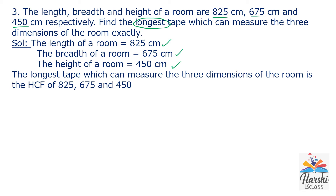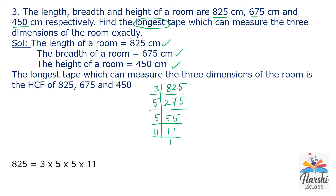Let us find the HCF of these three numbers. 825 is an odd number, not divisible by 2. Check with 3: 3 × 275 = 825. The sum of digits of 275 is 14, not divisible by 3. It is divisible by 5: 5 × 55 = 275. 55 is a multiple of 5: 5 × 11 = 55. 11 is a prime number, 11 × 1 = 11. So the prime factorization of 825 is 3 × 5 × 5 × 11.